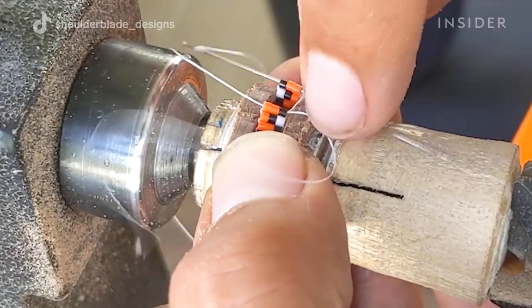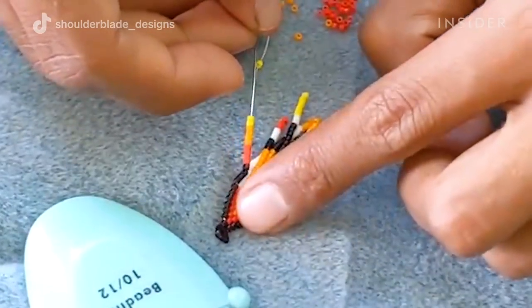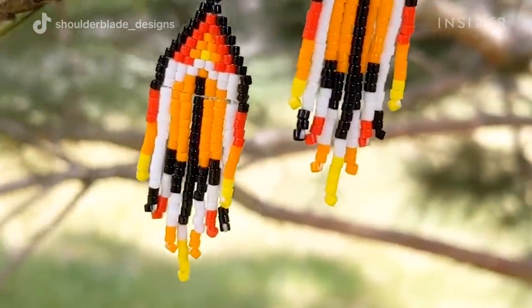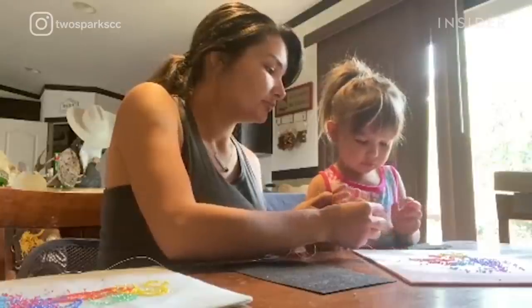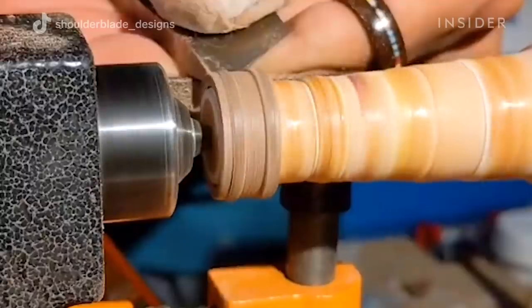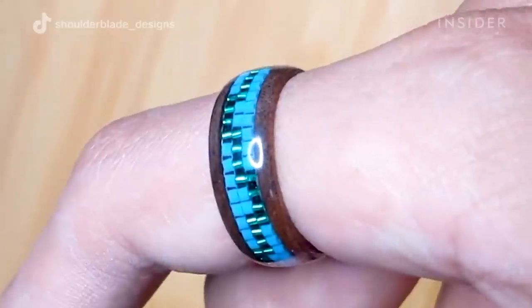This past year and a half I've been more intentional about engaging with my culture, and through that I decided to start learning how to bead, which is a very significant portion of Native culture. It's common for beaders to learn from their parents or grandparents, passed down from generation to generation. I did not have that opportunity, but I realized there are a lot of Natives in the same boat, and that gave me the confidence to step out and learn how to bead.